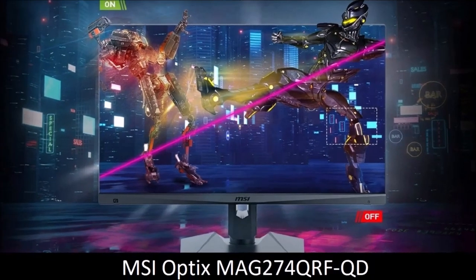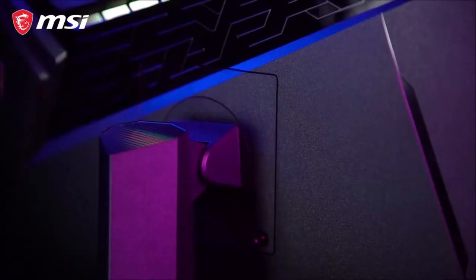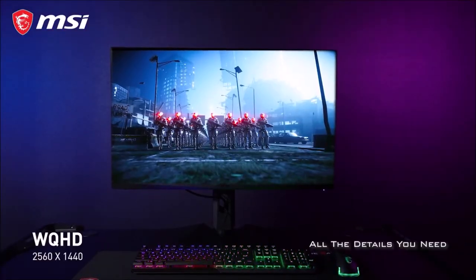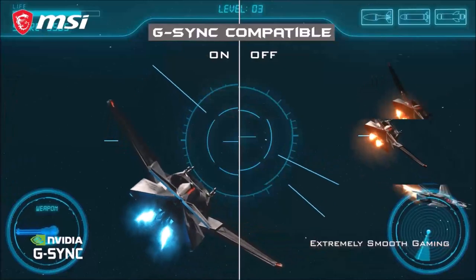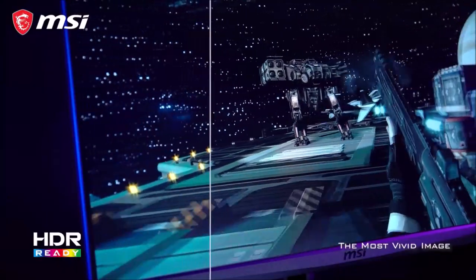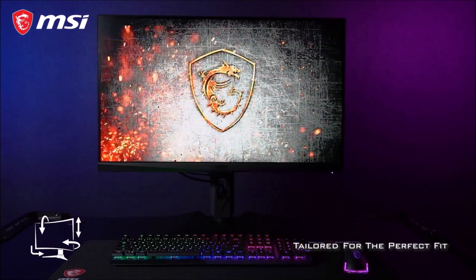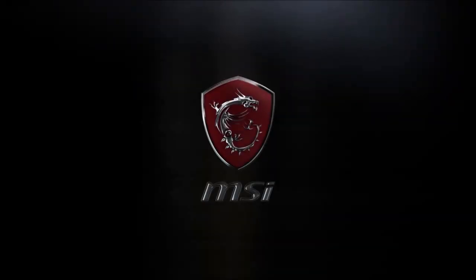MSI Optics Mag 274QRFQD — best all-around monitor. The MSI Optics Mag 274QRFQD is a 27-inch monitor with the best color performance we've seen so far, thanks to its quantum dot display. This gaming monitor recorded the widest color gamut we've ever measured: 110% of DCI-P3. Its contrast is also great for an IPS panel, measured at 1100:1. For those concerned about speed, this panel has a 1ms response time, a refresh rate of 165Hz, and supports both AMD FreeSync and NVIDIA G-Sync. If you like your games to have a more colorful look, the MSI Optics Mag 274QRFQD is the best gaming monitor for you.